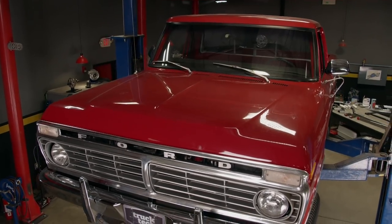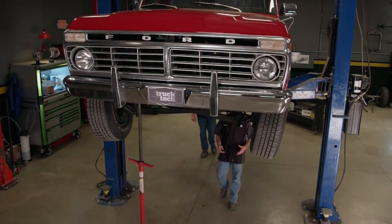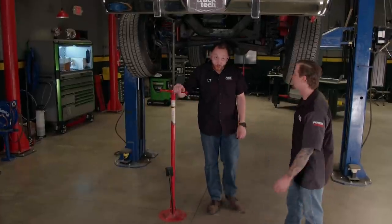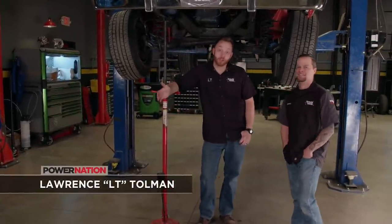You guys probably remember our 1974 F-100 that we picked up not too long ago. She's wearing about a 15-year-old restoration, but overall she's pretty nice. At first glance, you might think we are just getting finished up with this project, but actually we're just getting started.